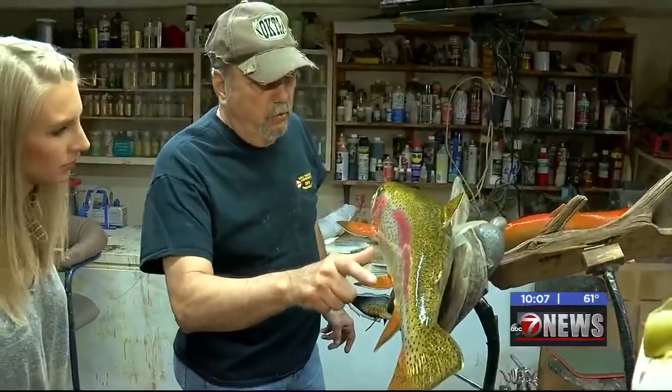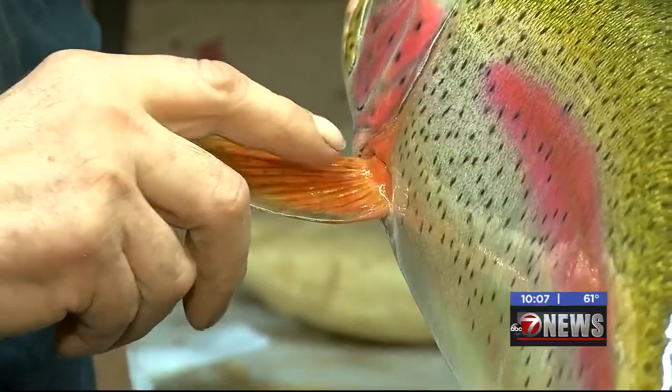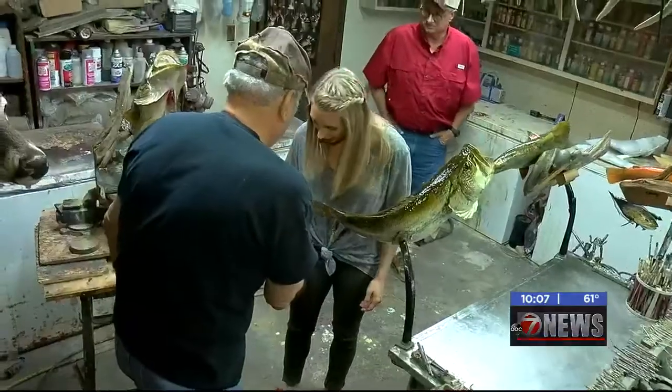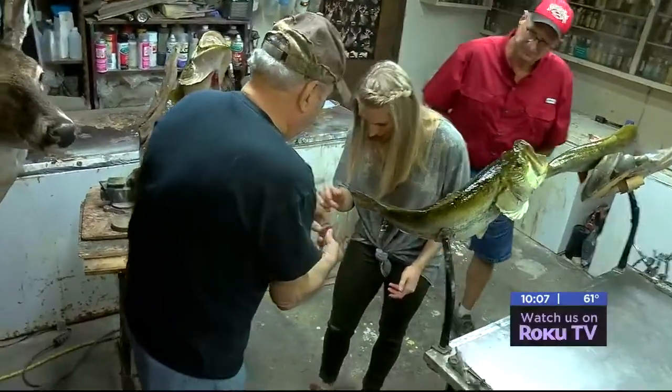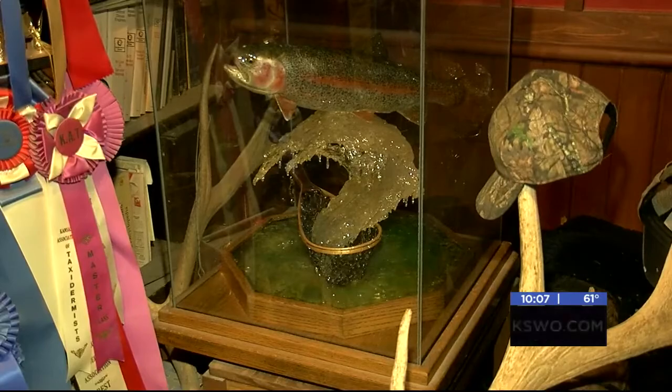For reproduction mounts, Bowman uses an airbrush technique on some fish and uses his finger to apply makeup to the mount. "So this is like a blush?" "Yeah, that's a blush." For his competition pieces, it goes beyond just the fish.